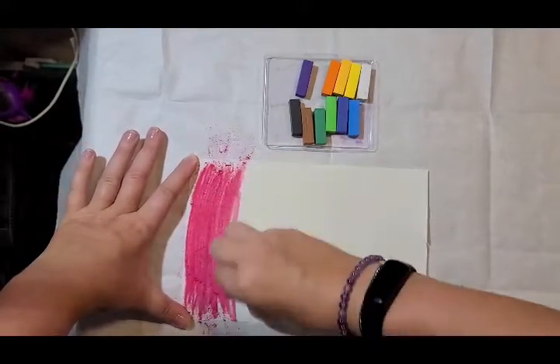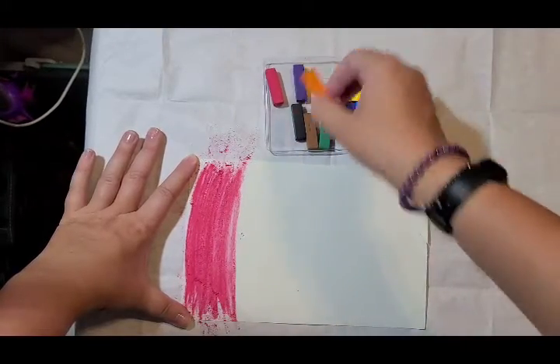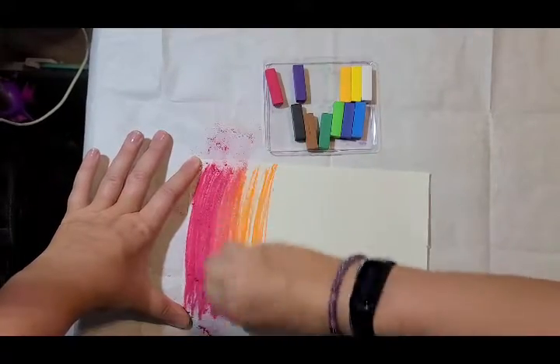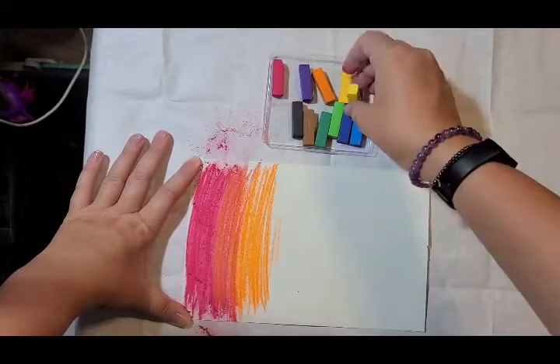So once you've got it as far as you want that color, you're gonna move on to the next one. I'm gonna go ahead and do the rainbow. And to blend, what we're gonna do is overlap, going up into the area you did before. I'll start my next color.